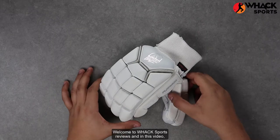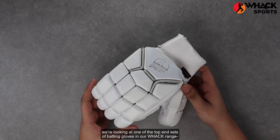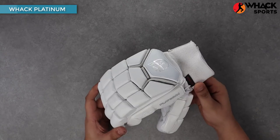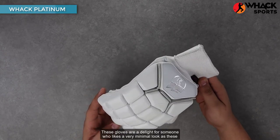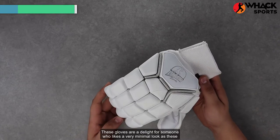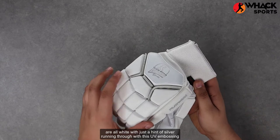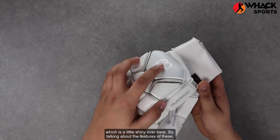Welcome to Wack Sports Reviews, and in this video we're looking at one of the top-end sets of batting gloves in our Wack range, the Wack Platinums. These gloves are a delight for someone who likes a very minimal look, as these are all white with just a hint of silver running through with this UV embossing, which is a little shiny over here.